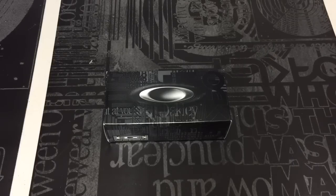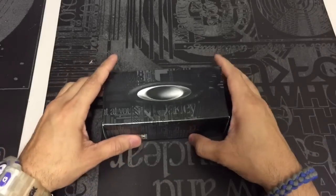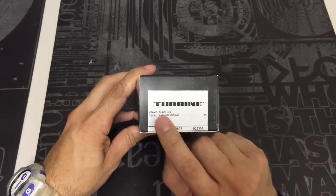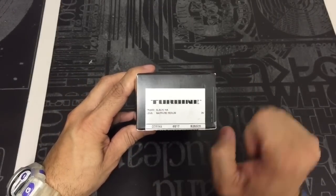Hey guys, I got a new video for you today and this is going to be a look at a new pair of glasses. What you have in front of you here is the Oakley Turbine, and this particular one is in a black ink frame with a sapphire iridium lens.